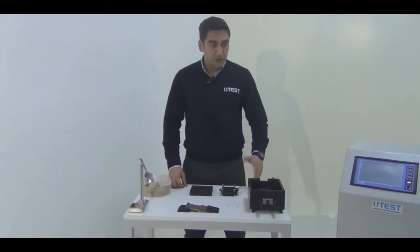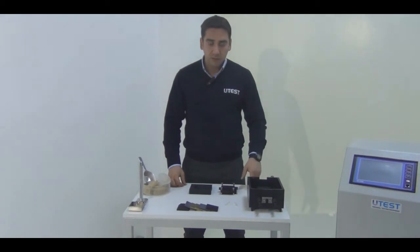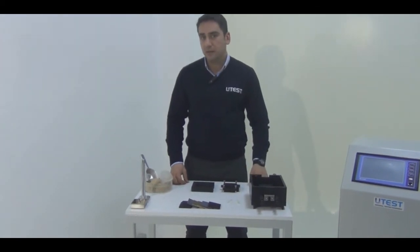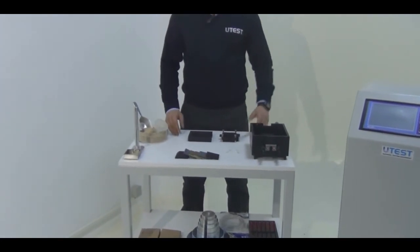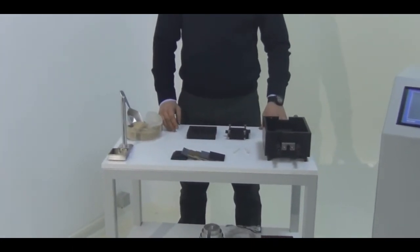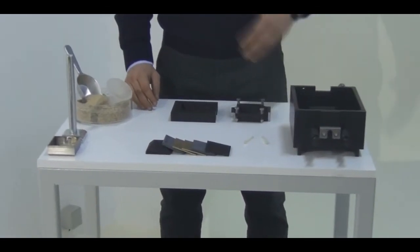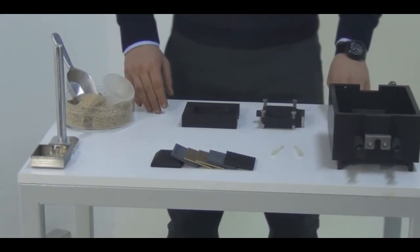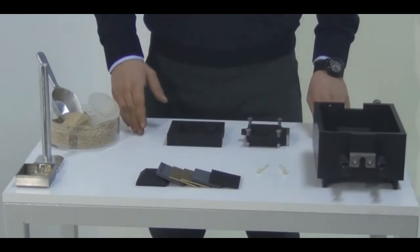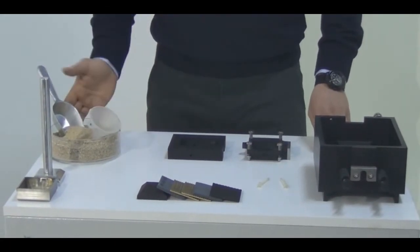The machine is suitable for the determination of the cohesion value and the internal friction angle value on both sand and soil materials, including clay and any other type of soil material. For the sake of this video, we are going to prepare our specimen using standard test sand.